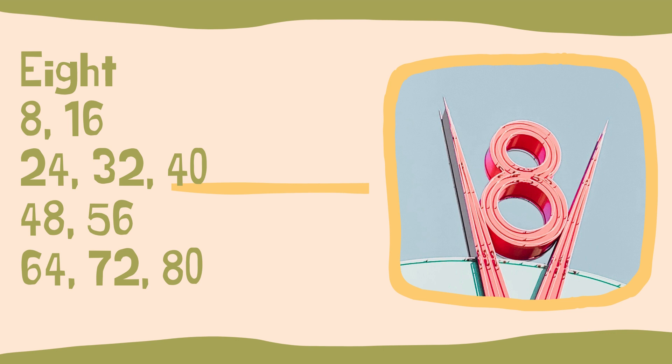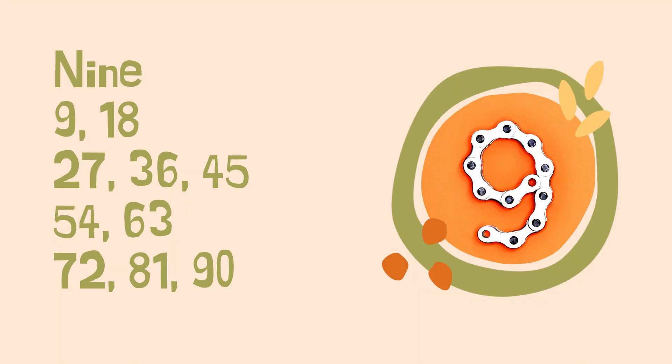I will say as a parent though, once your student gets into the groove and starts using the fingers to kind of count off, especially there at the beginning, they'll easily distinguish between these two songs. Then we have the nine song: nine, eighteen, twenty-seven, thirty-six, forty-five, fifty-four, sixty-three, seventy-two, eighty-one, ninety.